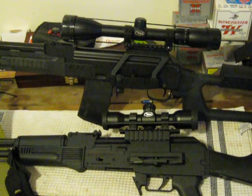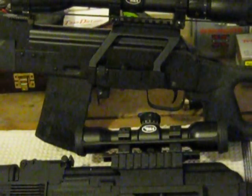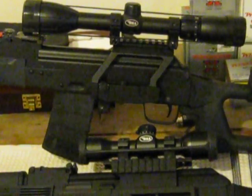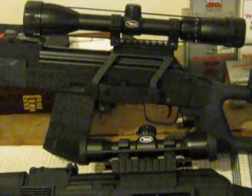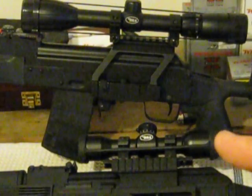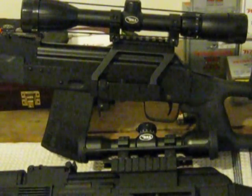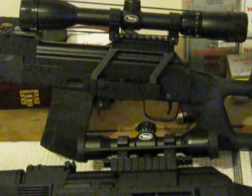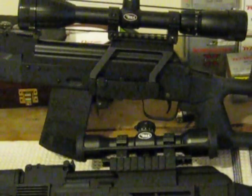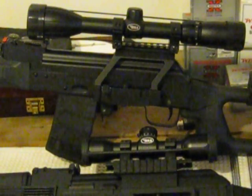So as an update for the top one, the Sega — I outfitted it with a BSA scope. BSA makes fairly good scopes. I actually have one on the bottom here also. They're better than a TASCO, but of course not anything compared to like a Leupold or a real high dollar scope. So I outfitted the Sega with that and the new scope mount.